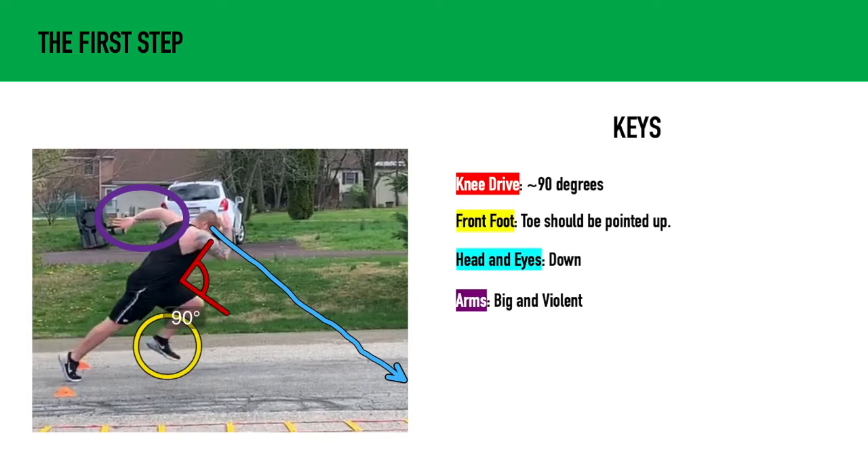For our arms, you want to throw your arms back and have a strong backswing to propel your body forward. You want to be big and violent with the arms. The front arm may have a little bit of bend in it, but that back arm should be big and violent.